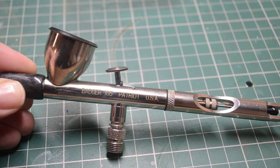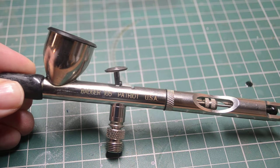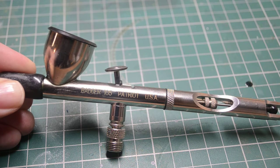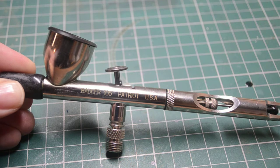I think ultimately what you have to do is really go out there and try some. If you've got a shop near you where you can go and try it, brilliant. Maybe some of your friends have got an airbrush — if you can try those, that's great.